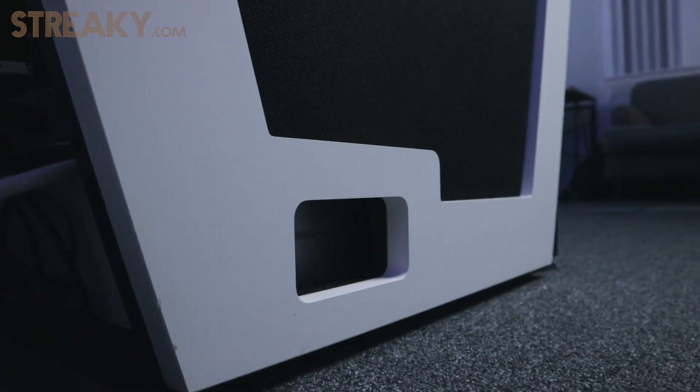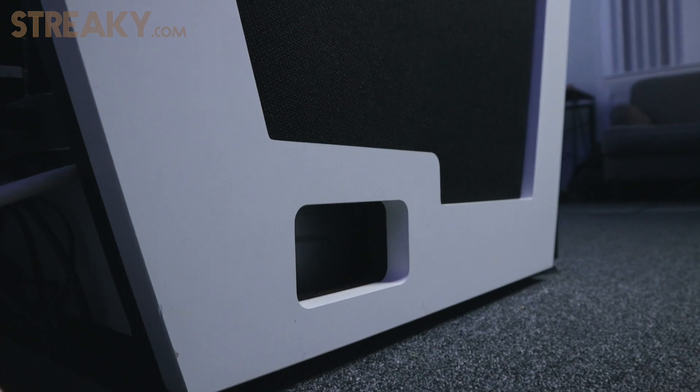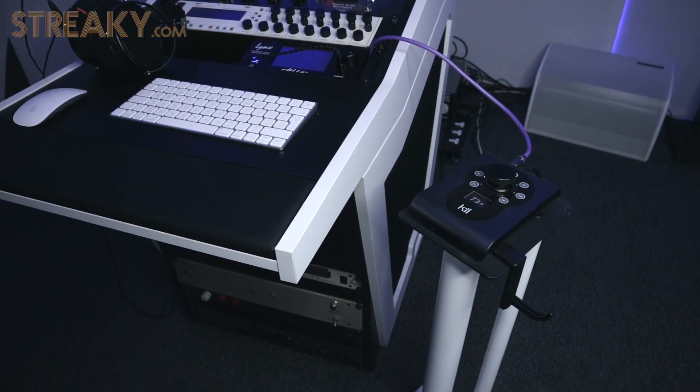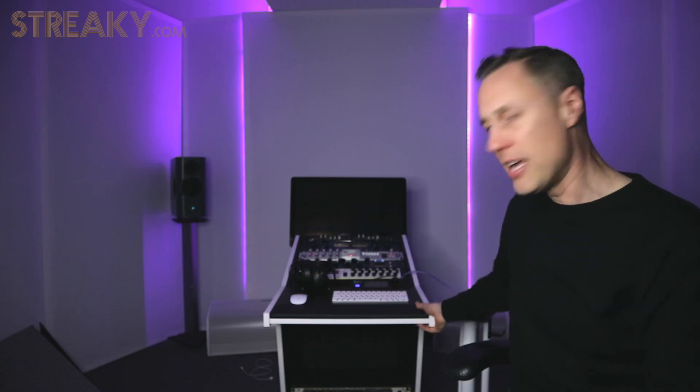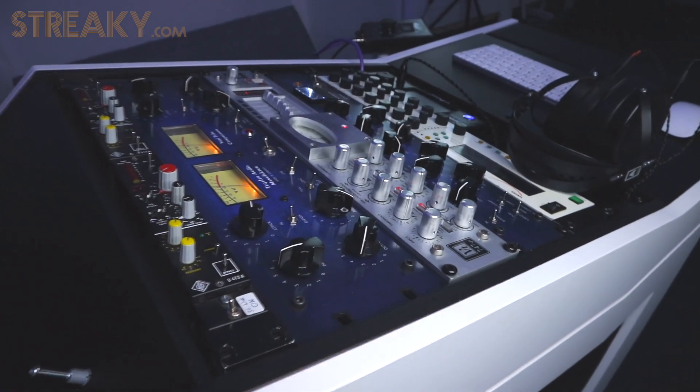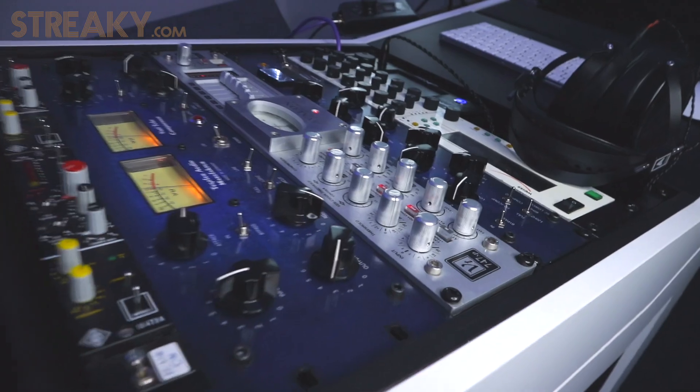I should have tried to blag it for free before buying it, but I didn't — it's a small company, no point in trying to rip them off. Check them out, their link will be below. They do custom stuff — this is the first white one I believe, and I wanted a white one. They do loads of different finishes. They are really amazing desks, really nice people to deal with. It's the best bit of kit I've bought.